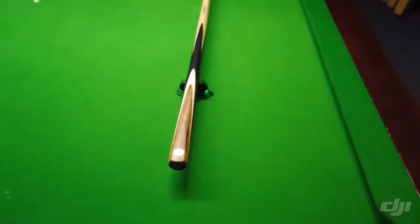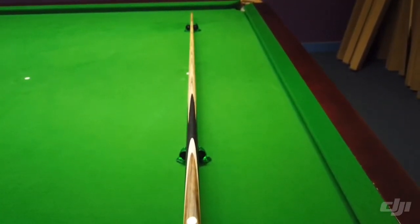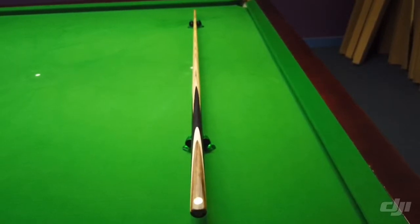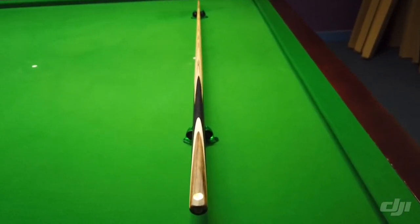And as you can see it's a One Piece Ash Q. North American Ash is what we use. It has a tip size of 9.65, a weight of 18.5, a length of 58 inches, butt diameter of 30.44, and a balance point of 17.5 inches.